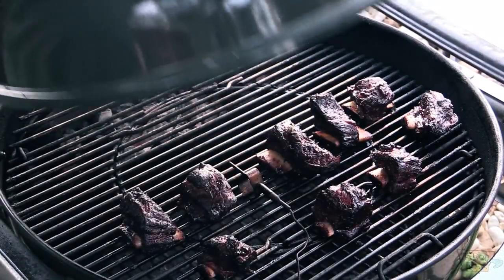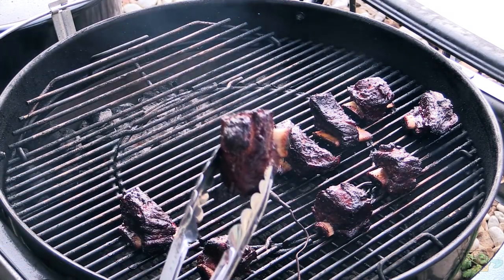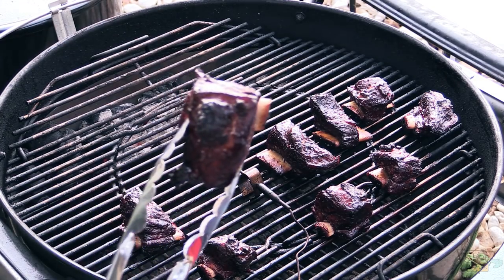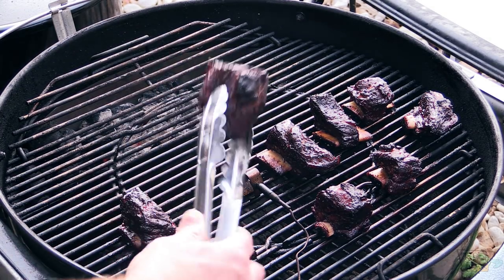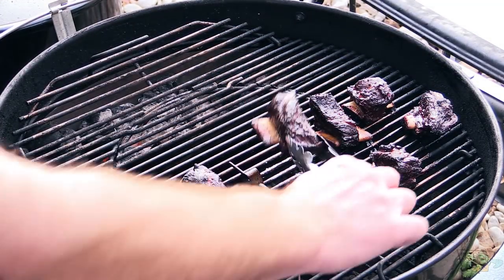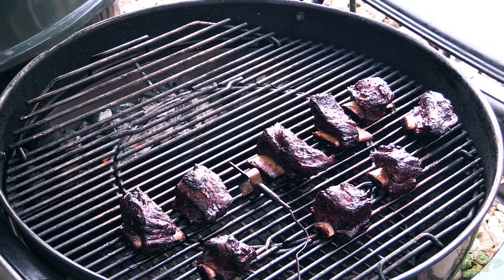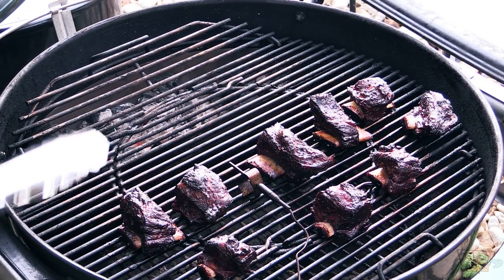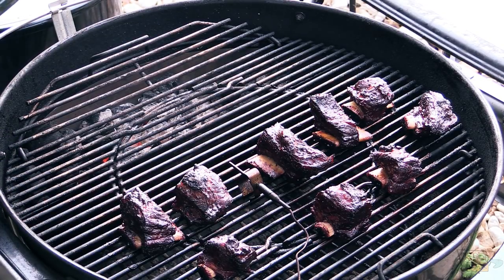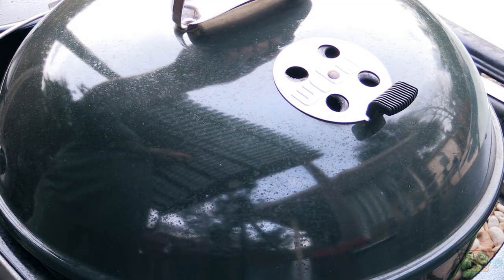Folks, we're three hours in. I'm still riding about 250 to 255, but these are looking wonderful. Nice pull back from the bone — you can see it big time on this one right here. They're still probing kind of tough, so we're only three hours in. I'm expecting maybe a five or six hour cook. We're gonna let them keep going. The sun's fixing to set on me, but I've still got plenty of coal and plenty of water in my slow and sear. I'll catch y'all back here in a little bit.